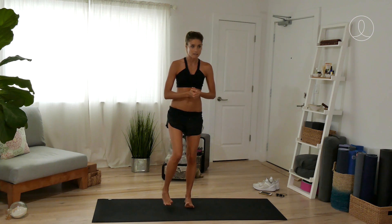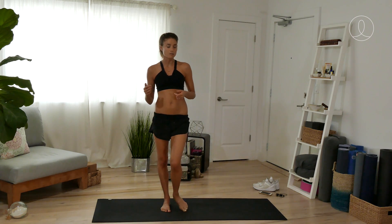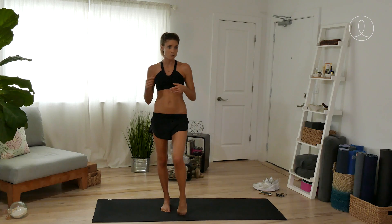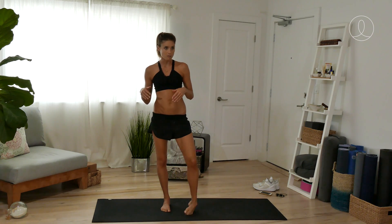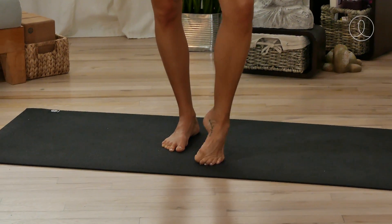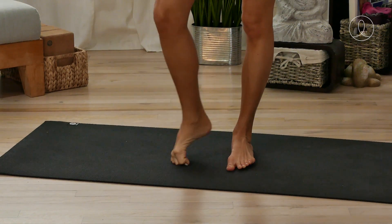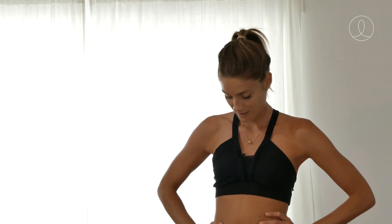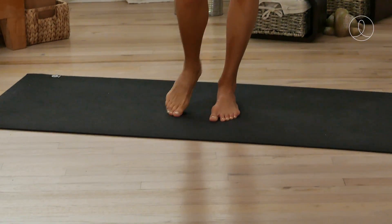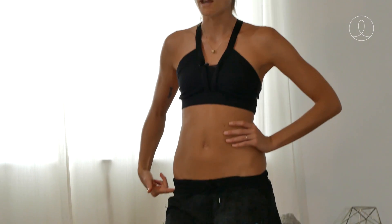To begin, let's start with the ankles. Come to standing and start to roll around, making circles with the foot and ankle. Make sure you switch directions. You can do this for as long as you want — I usually do about five rotations on each foot in each direction. Then switch to the other foot. At the same time, this is also getting your hip moving and mobile.